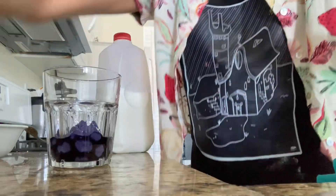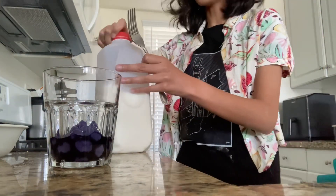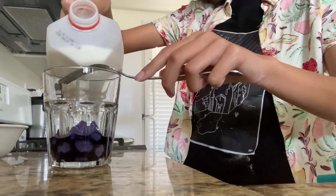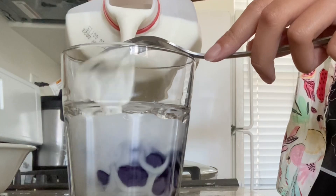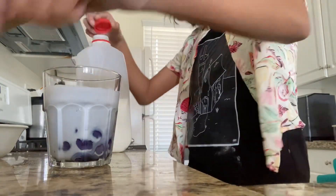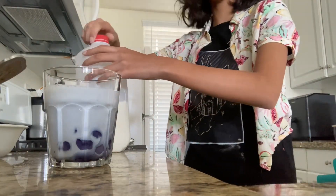All my little boba balls are done. Grabbing some ice — oh shoot, it's burning me, it's so cold! All right, opening the milk obviously, and I'm gonna put the fork on top and then pour the milk over it. There we go, that looks pretty good. Putting the fork on top actually gives a swirling effect.